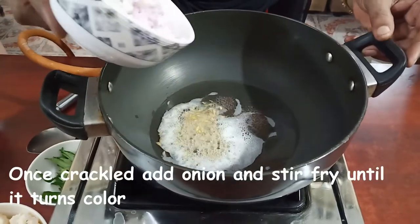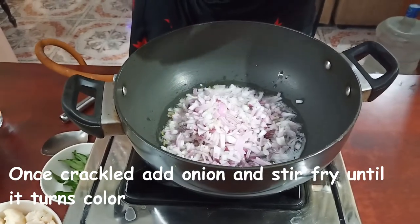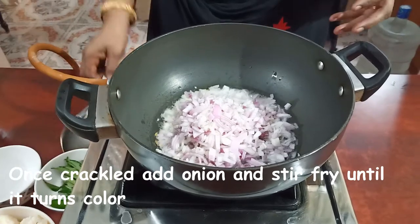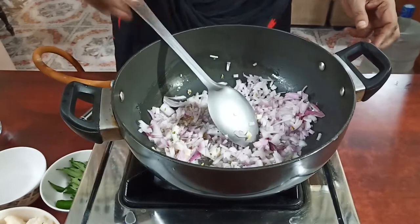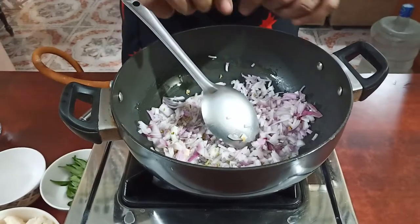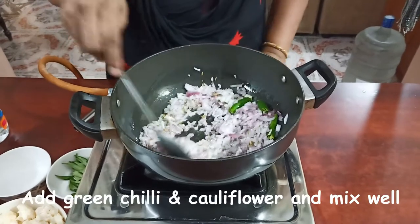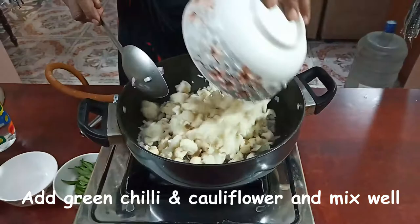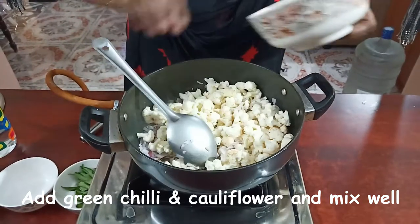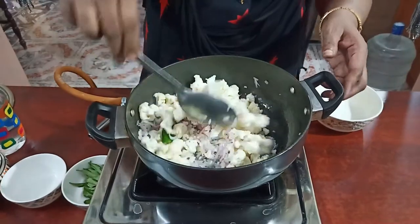Now we are going to make a good taste of the rice. We are going to make a good taste of the rice. I am not ready to eat this whole thing. We need to add the cauliflower with cauliflower.